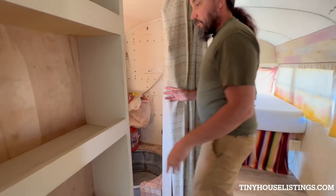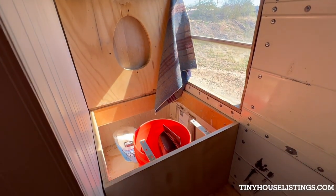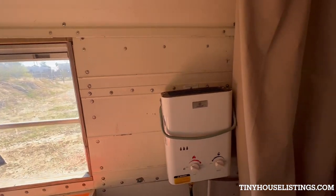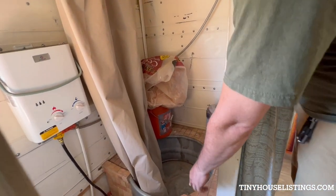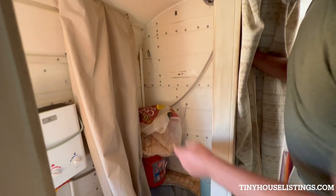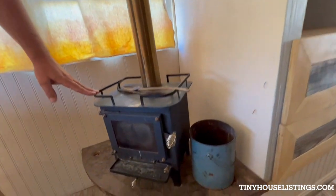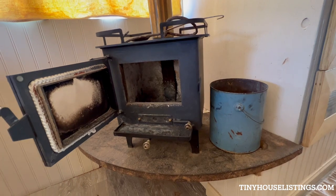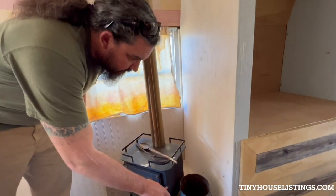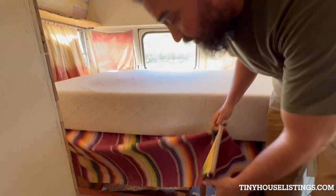Into the bathroom — there is a Lovable Loo compostable toilet, which is all taken down and cleaned right now. Custom shower with a water trough and tile work. This is a Cubic Mini Grizzly wood stove. This thing has kept me toasty on many below-freezing nights up in the mountains. And a bed with plenty of storage underneath.